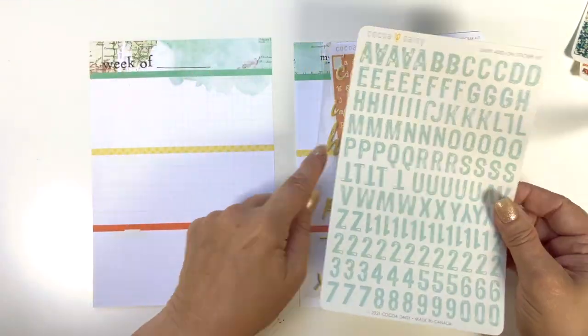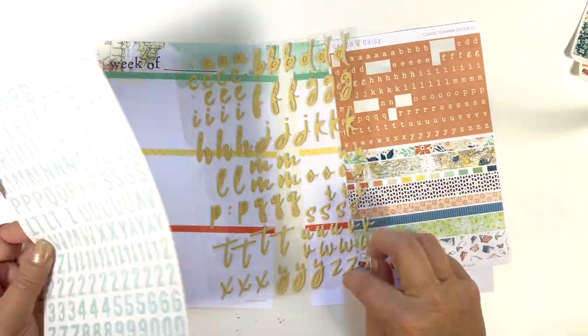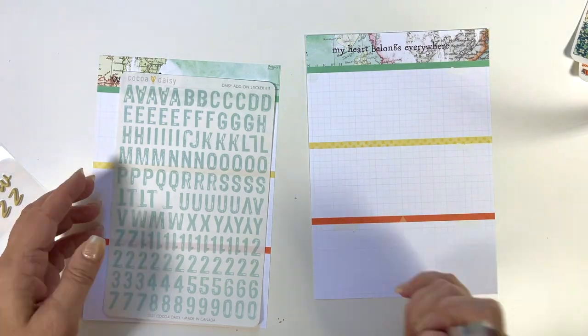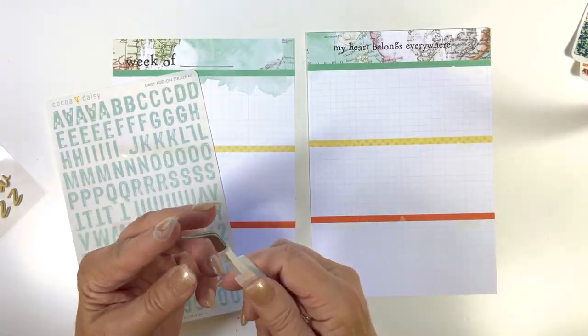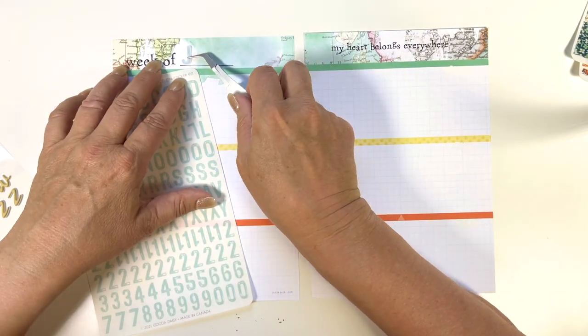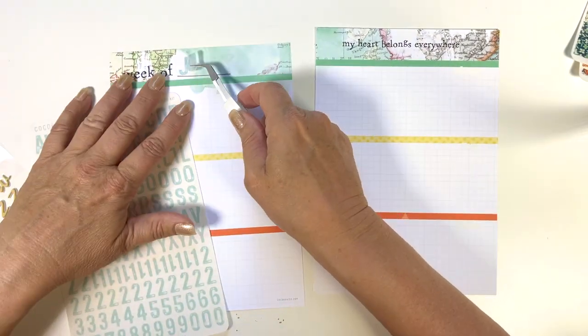The next thing I'm going to do is put the week of in there. I thought about using that script alpha and putting 'week of fun,' but really I just like to have the dates up on the top. So I went with the transparent blue one and I'm putting in June 7th through 13th.